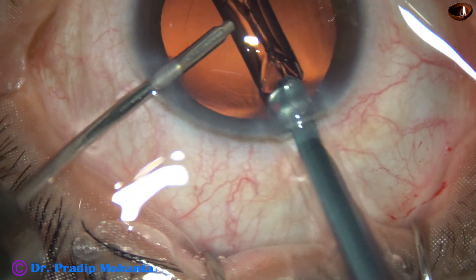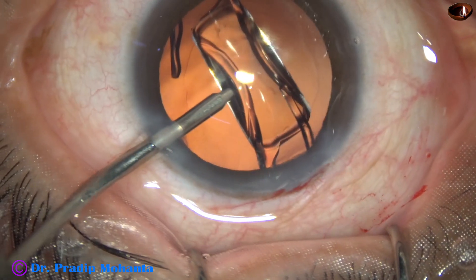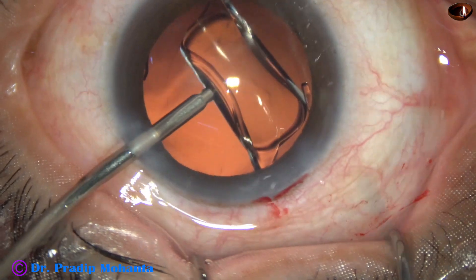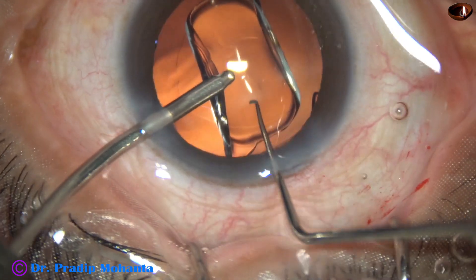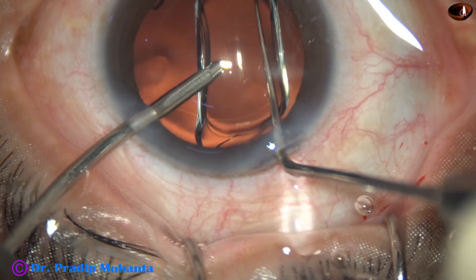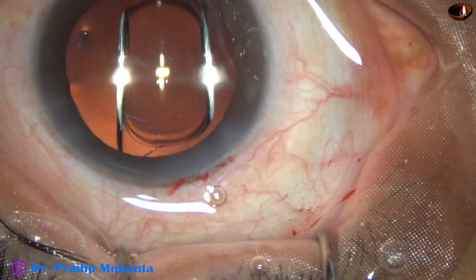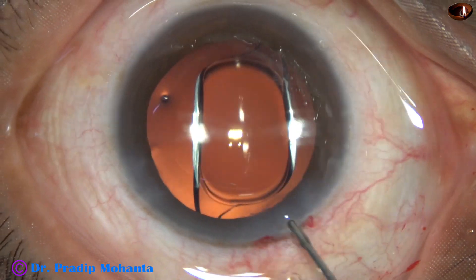The irrigating probe lifts the anterior lip of the main wound and thus the anterior chamber is maintained. This is a hydrophobic acrylic single-piece monofocal intraocular lens. It has been implanted keeping the anterior chamber formed by irrigation — this is called hydro-implantation. The haptics have gone into the capsular bag. This lens unfolds slowly.